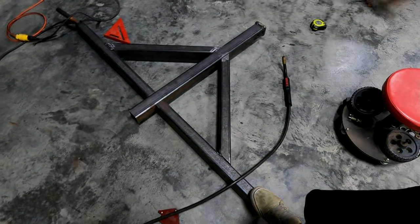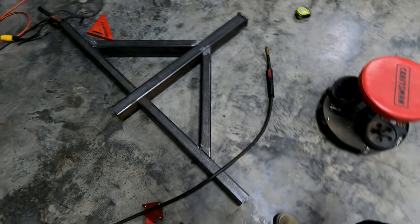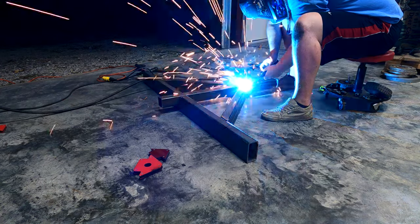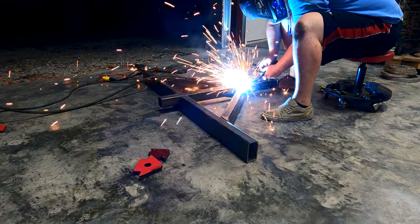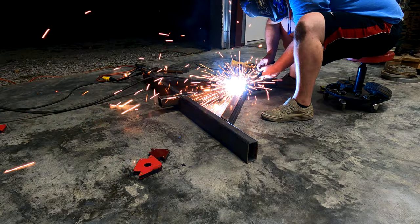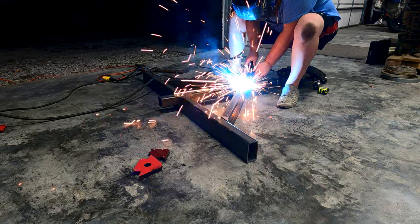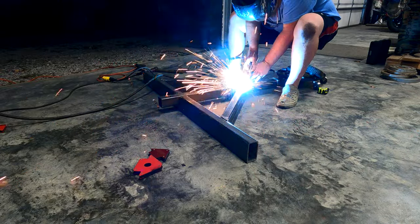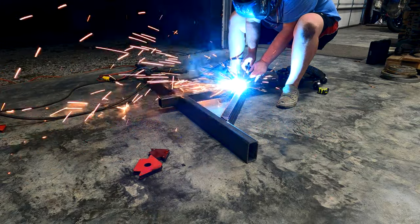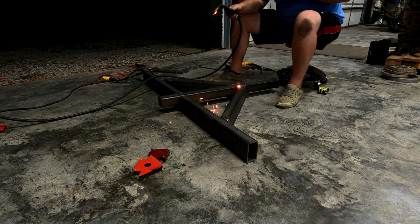This long one will sit on top of the frame rails, and it'll have some pieces behind it that come back and attach it to the frame a little better than just sitting on top and being welded on top.